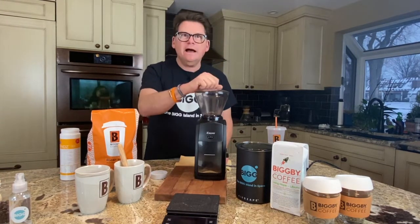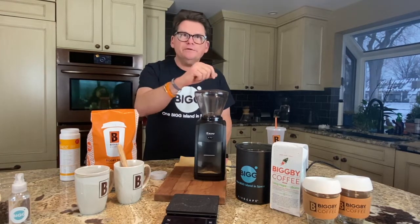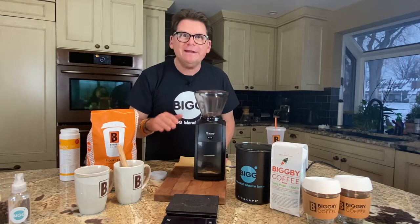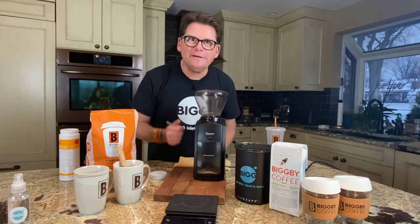Well, that's three ways you can get the most out of your grinder. Maybe you have a pro tip — if you do, put it in the comments below. I'd really appreciate it, and I know others would too. Maybe you disagree with one of my pro tips — let me know that as well.